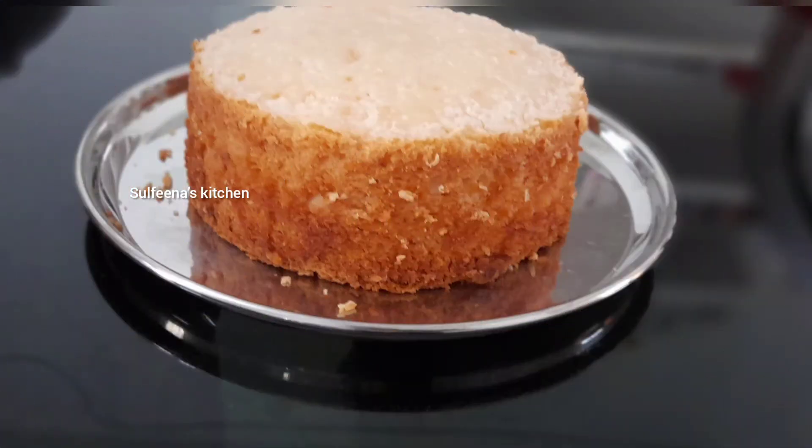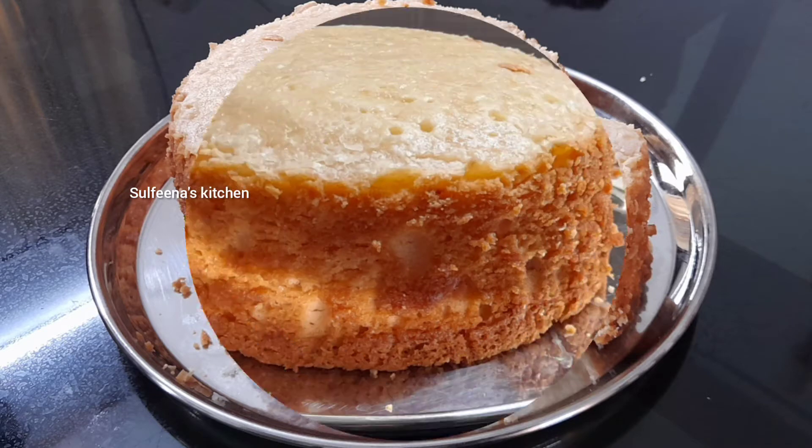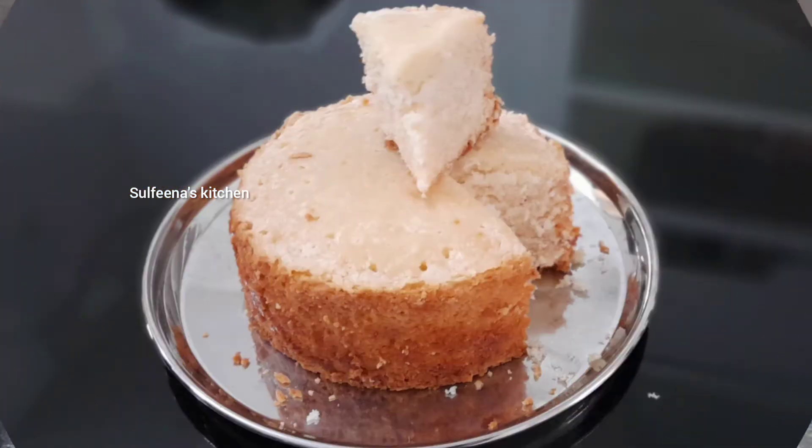We're going to make a soft bread and put a cake in the middle of our kitchen. We can mix it in the middle of our kitchen.